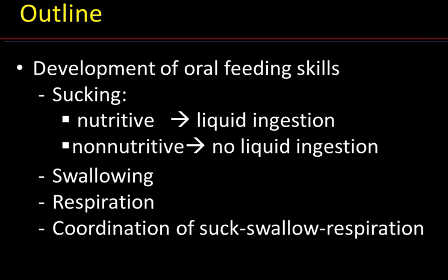Nutritive sucking implicates the ingestion of liquid, whereas non-nutritive does not. Non-nutritive sucking corresponds, for instance, to sucking on a pacifier or a thumb. With non-nutritive sucking, the only liquid that babies may swallow is their own saliva.